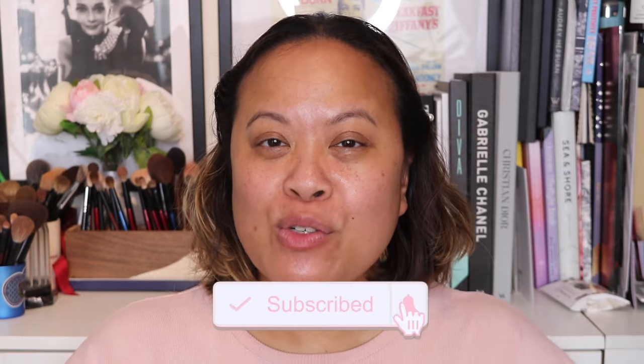Hello and welcome to my YouTube channel. If you're new here, my name is Amra and this is Amra's Beauty Blog. If you like this video, please don't forget to hit the subscribe button and the notification bell for weekly uploads.